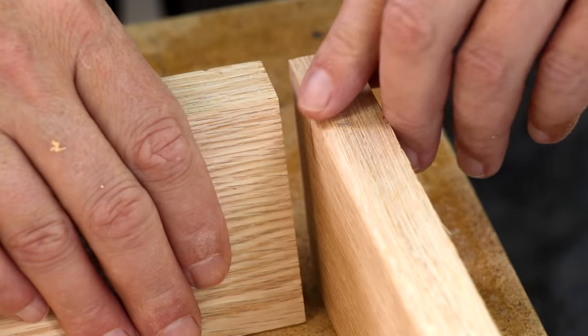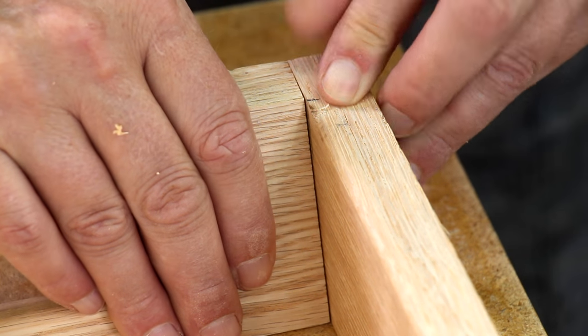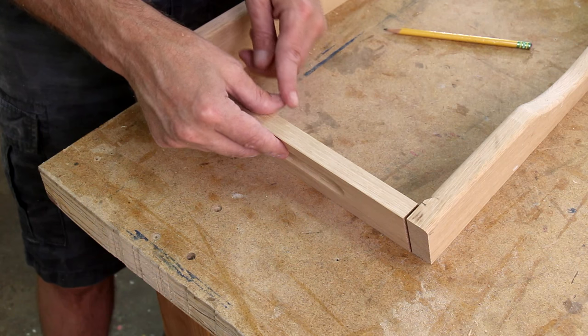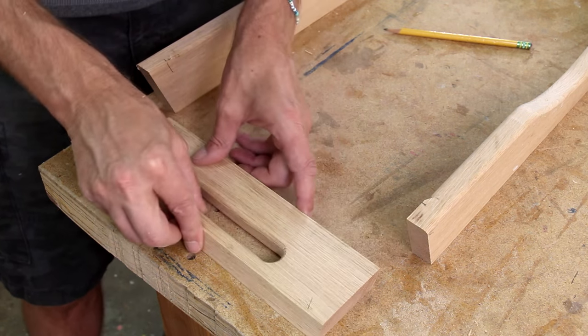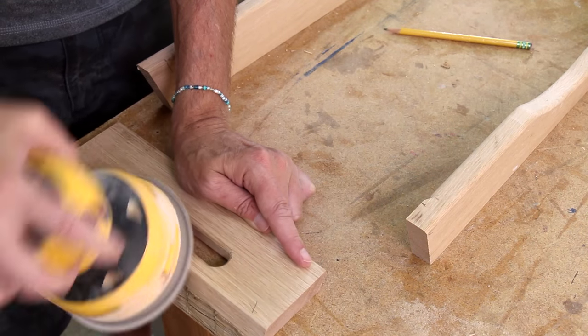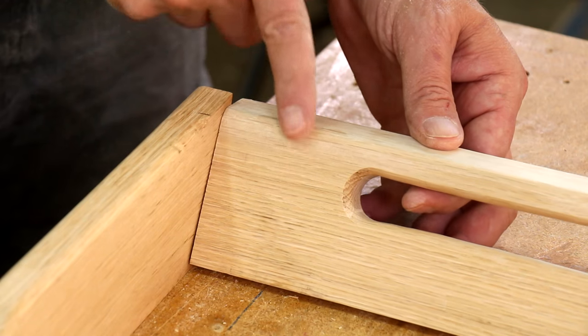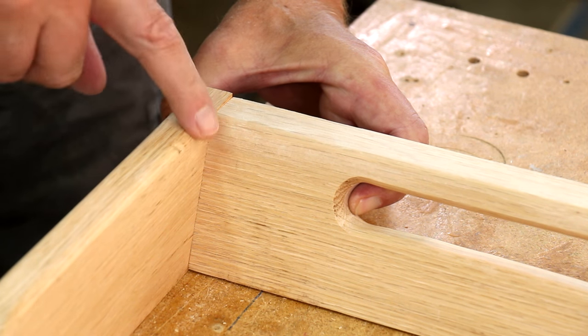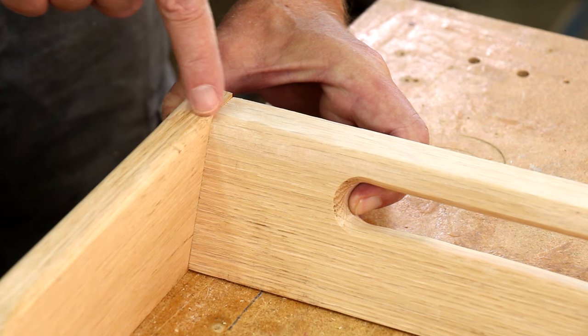Once it's assembled, I'll just round over this last little bit. To deal with this awkward inside angle, I'll just round it over with my sander. That round-over pretty much matches the other round-over, and all I need to do is touch up this little area right here.